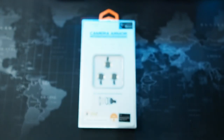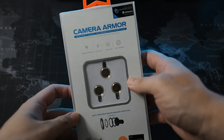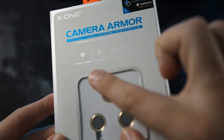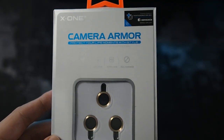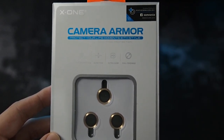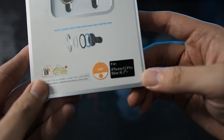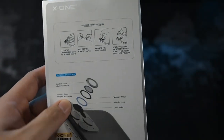Alright, so enough of the comparison — let's unbox the Camera Armor right here. Let's take a look at the Camera Armor box itself. You can see the X1 branding, you can see 'Camera Armor,' and you can see the features: diamond hardness, ultra thin, ultra clear, and full coverage. I do like that it covers the full lens, including the borders of the lens itself, so there's really no way you can crack your lens unless you're bringing a hammer right to it. You can see it's for the iPhone 12 Pro Max, you can see the layers and how to install — pretty much self-explanatory.